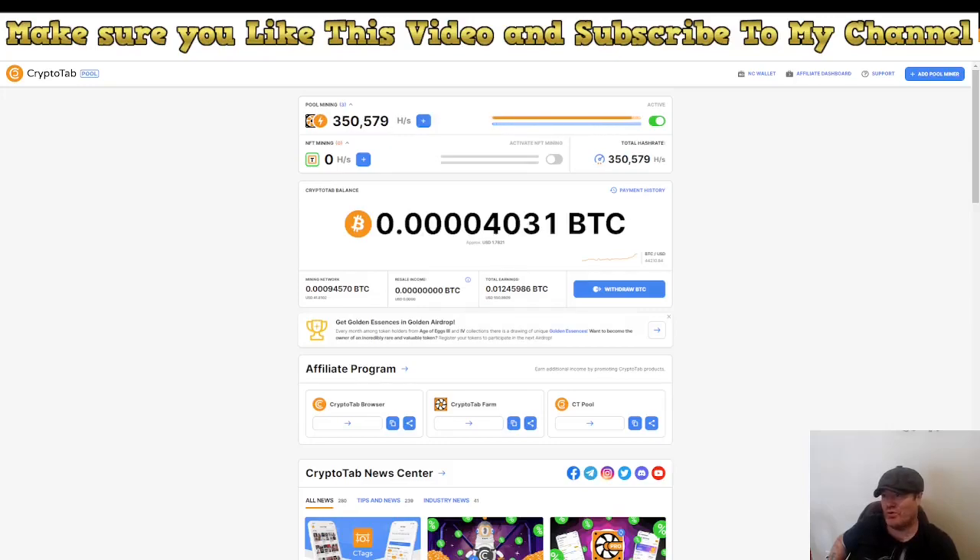Hey and welcome to Alfvon. This is an update video once again for CryptoTab. In this video I'm going to show you what I'm doing, what my plans are going forward, and a strategy so you can start to make some good money with CryptoTab.